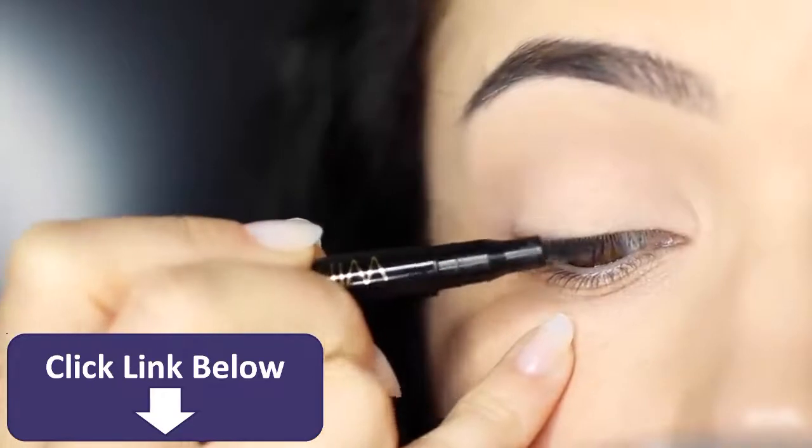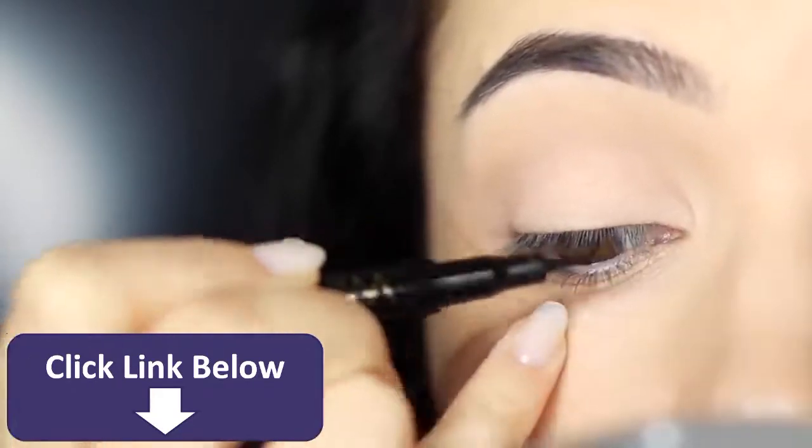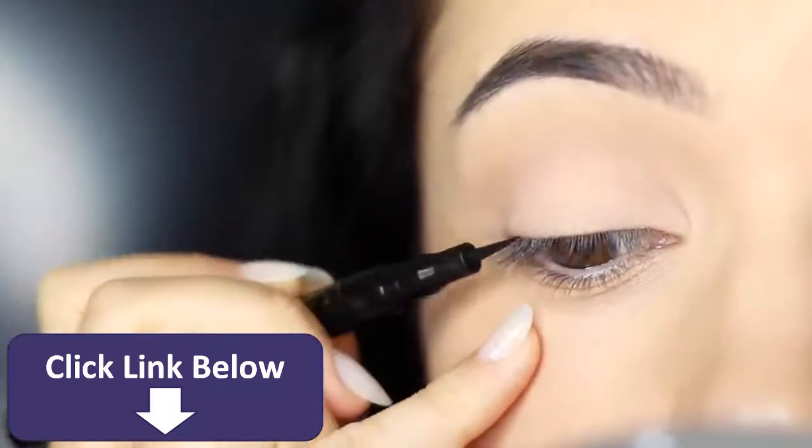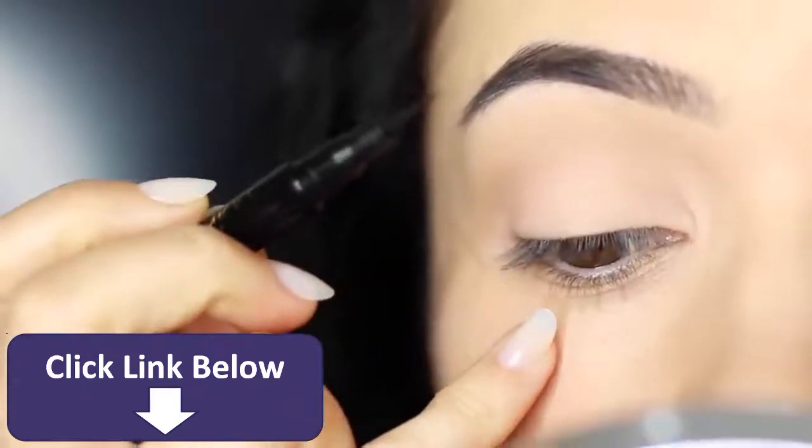Before you apply anything, get used to creating little strokes. Don't touch the skin — just practice a few little strokes working across the lash line in order for you to know the actual shaping that you're creating.